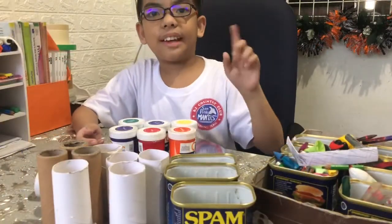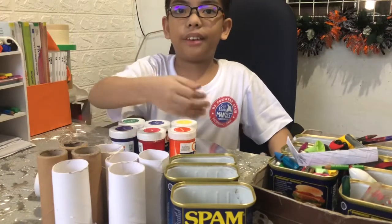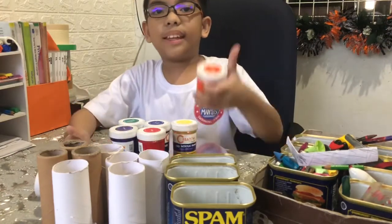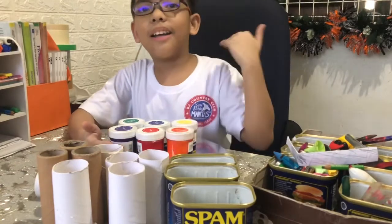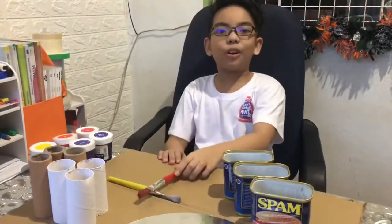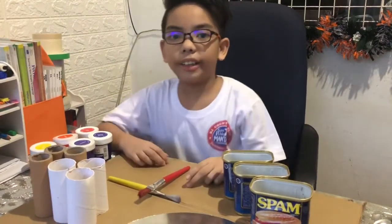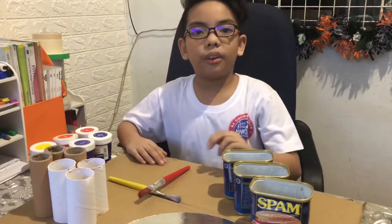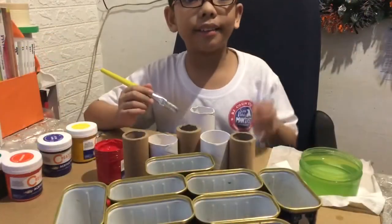The first thing we are going to do is paint these materials with this colorful paint. Come on, join me! Before we paint, I have put a cardboard on the table so that the paint will not drip. Start!